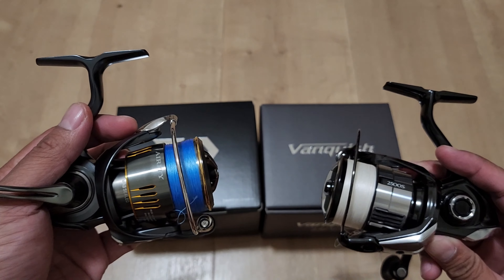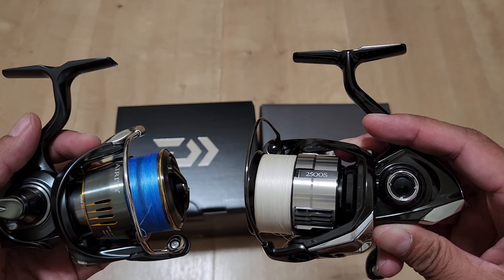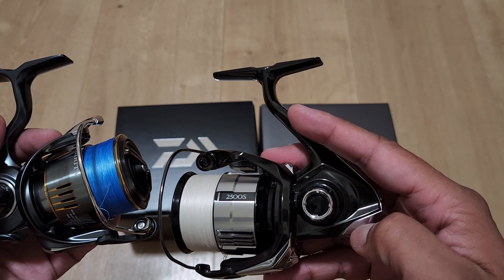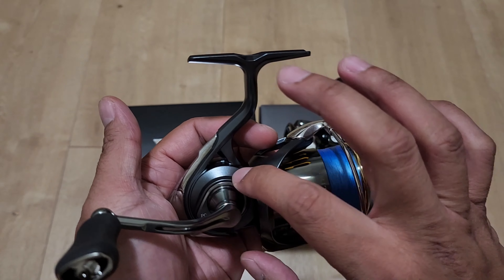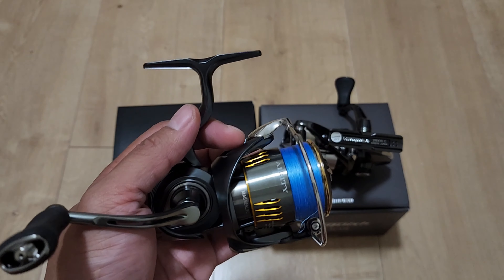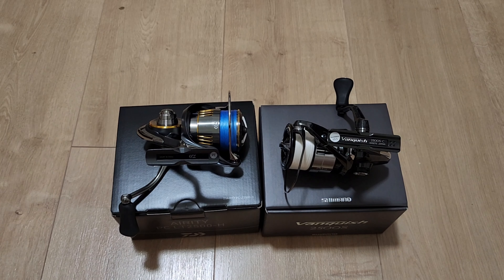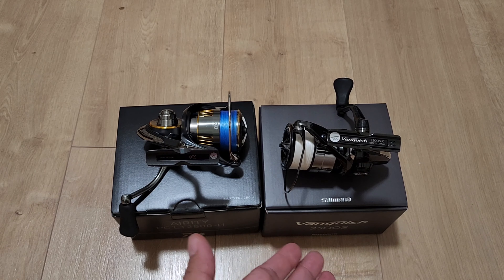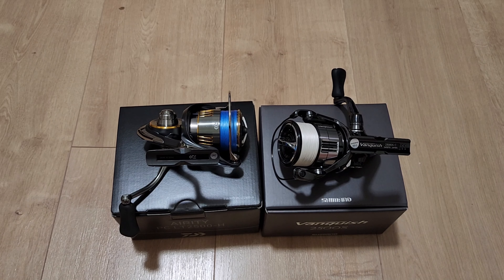As for looks, it's subjective. To me personally both look nice. I kind of like the way the new Vanquish looks with its glossy paint compared to the Daiwa Airy which has a flat paint finish. If you need to match a rod — I put the Airy on the Daiwa Labra and it looked nice, and the Vanquish on the Lunamis since it's black was easier to match.